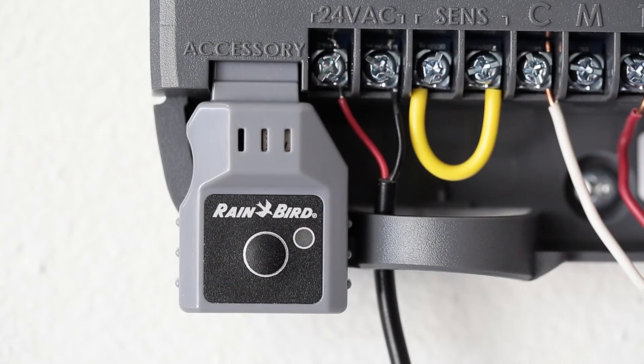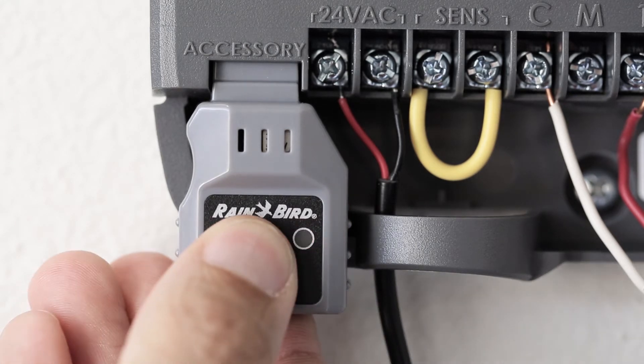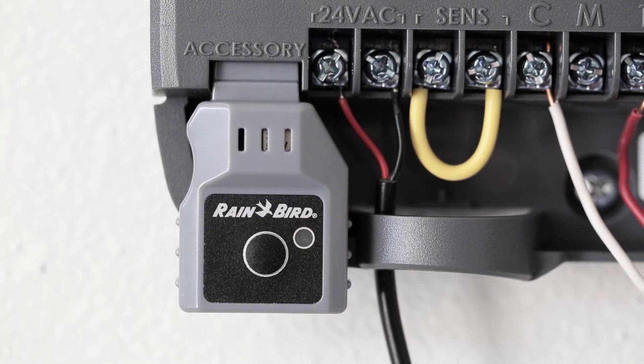If the module is alternating blinking green and red, then it is broadcasting a Wi-Fi signal and you can skip to the next step. If the LED is blinking red, press the button on the Wi-Fi module to start broadcasting Wi-Fi.